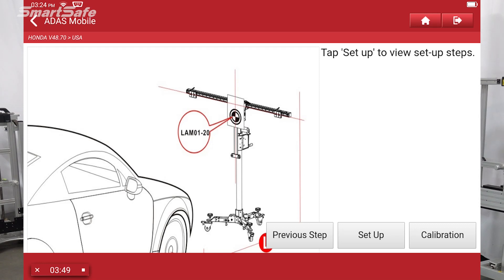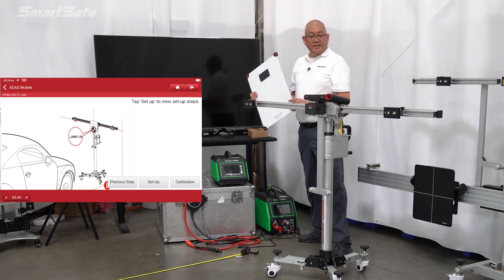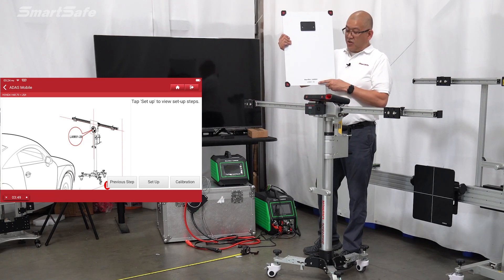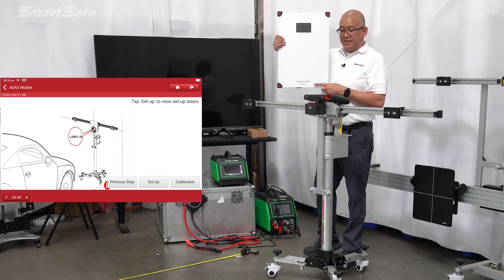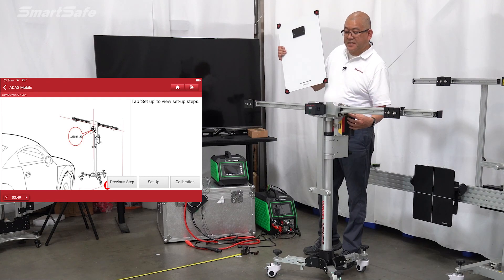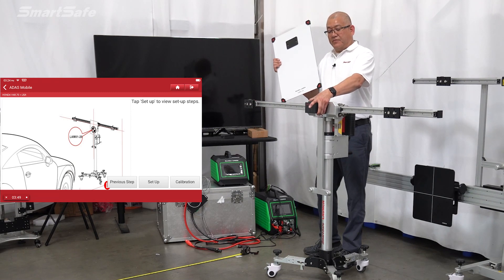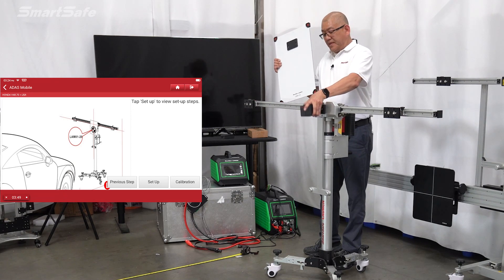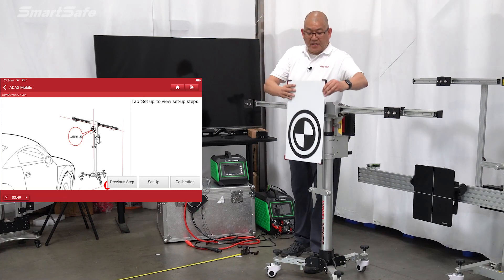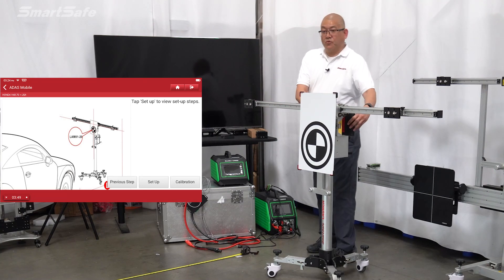We'll go ahead and place the target. The target we're using for this particular vehicle — this is for the Honda — is going to be the LAM0120. All of our targets have our part number right on the back. This is going to be first placed in the center position, so I'll turn off the central laser and remove it, then go ahead and put the target in its place. With that, we're ready to calibrate.